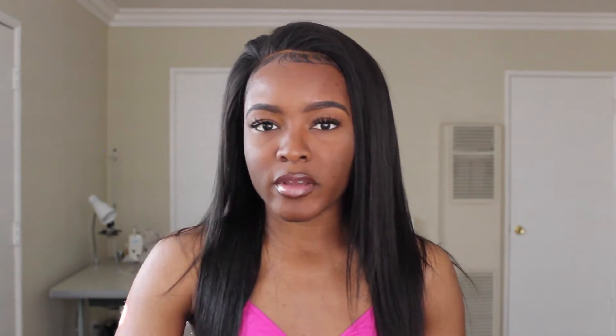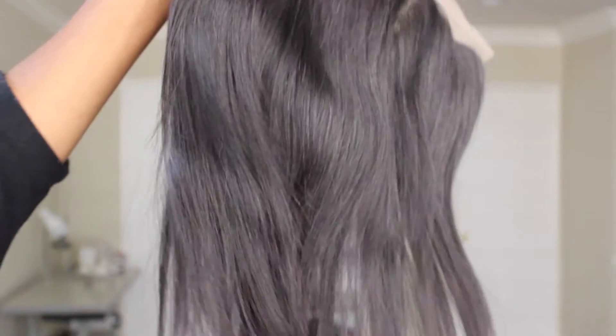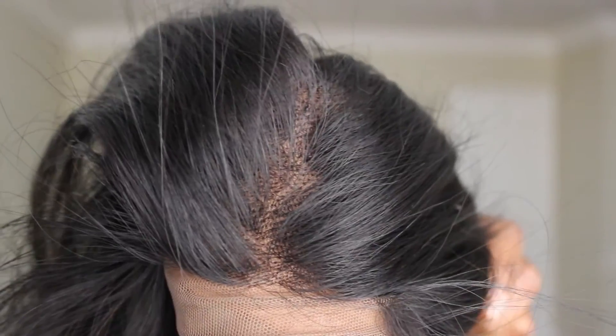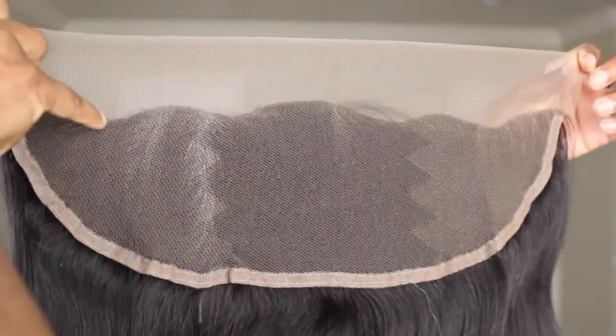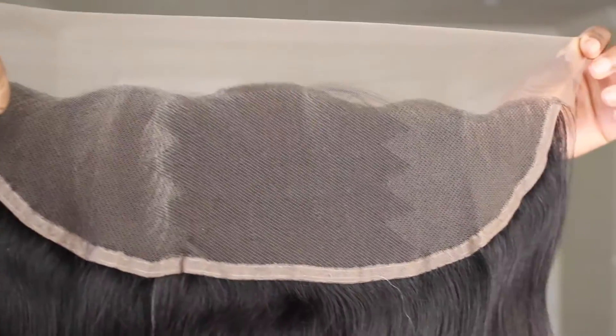What I noticed about the frontal is that it looks very natural. Some frontals and lace front wigs come super unnatural looking with just a straight curve along the hairline. This one went in and out, kind of like a wave, so that was definitely good. Also, the hairline wasn't thick — it faded in and out like natural hair does. It wasn't super full and it wasn't super dense, so that was definitely a good thing as well.